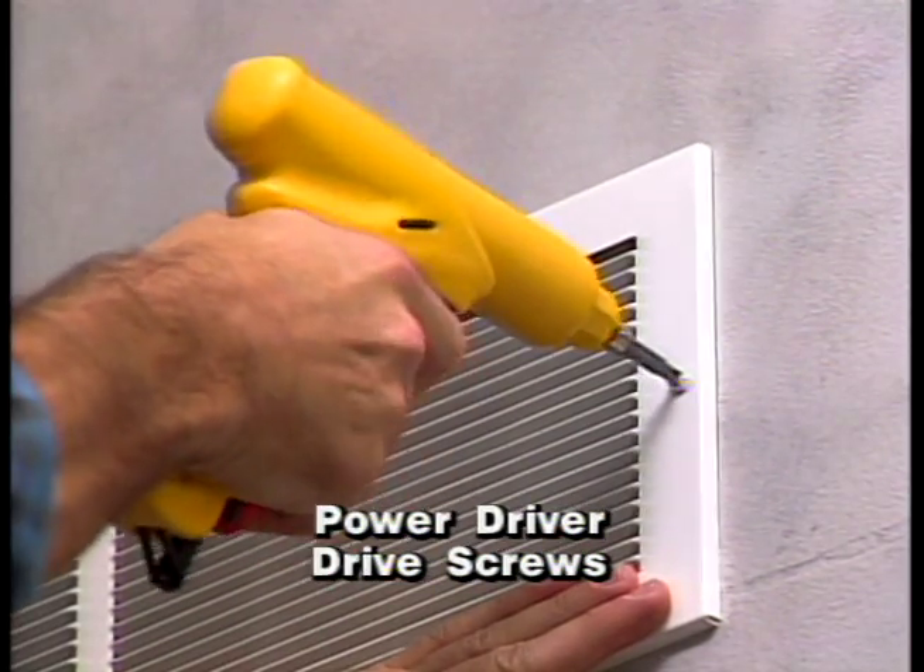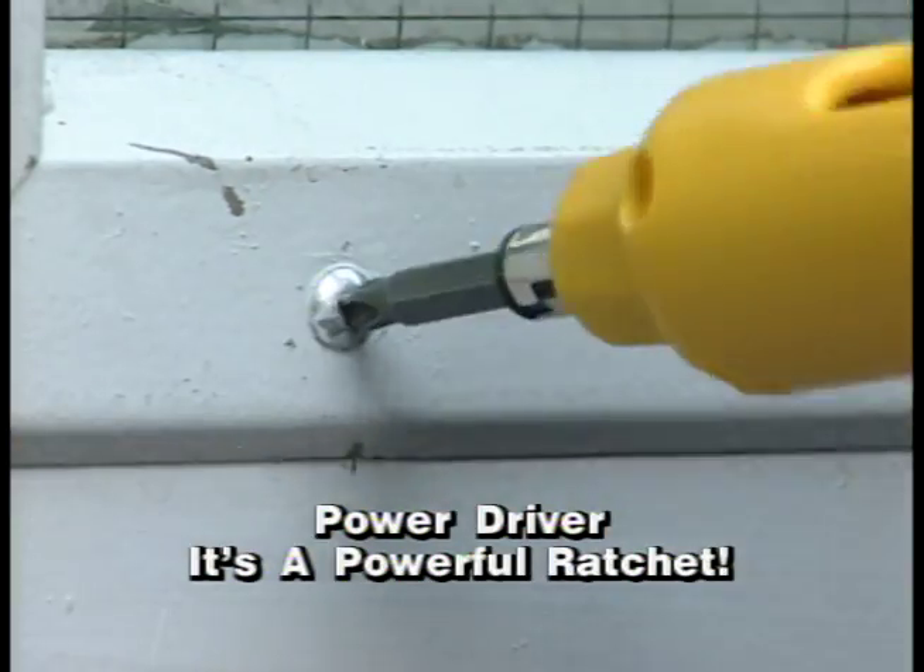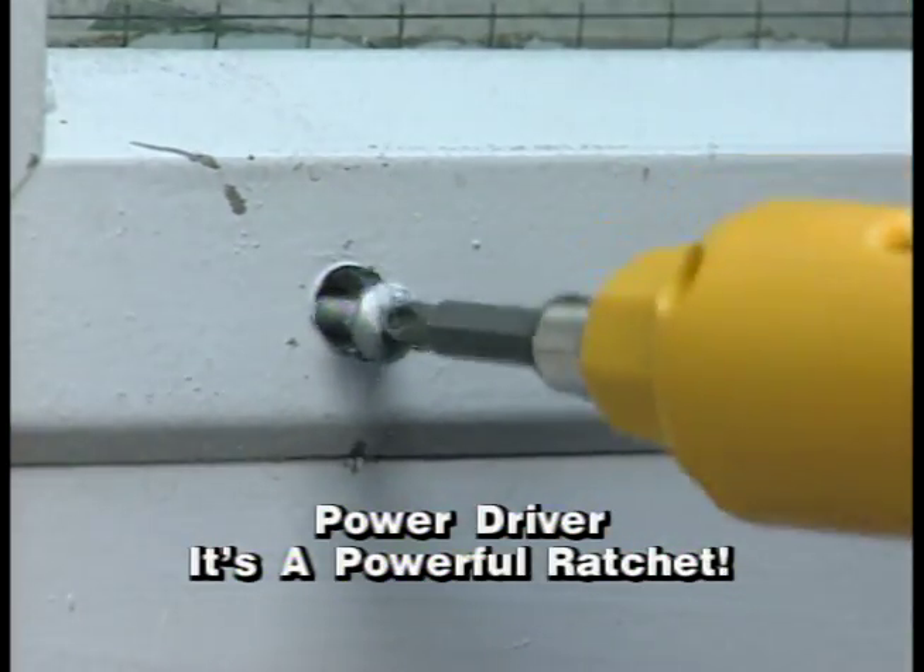Use the incredible PowerDriver to drive screws, power bolts. Check this out — it's even a ratchet. Now on this special TV offer,